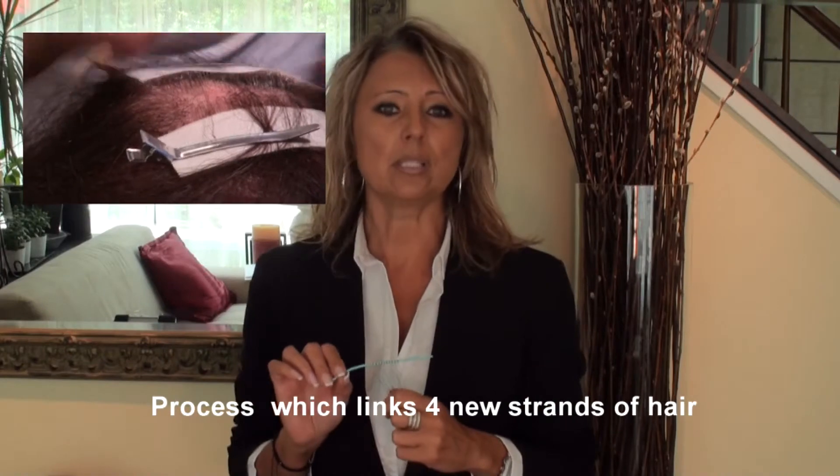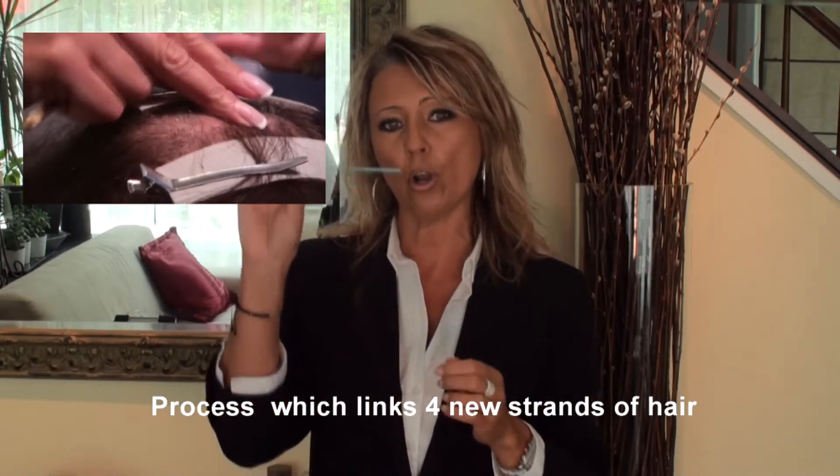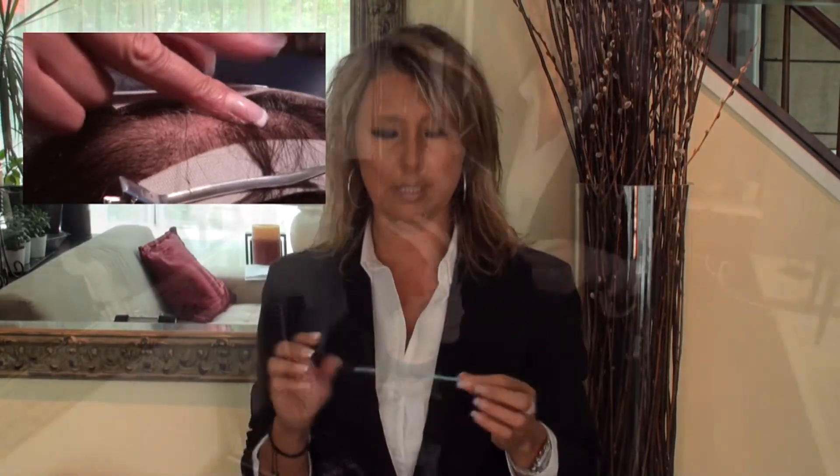What I will be showing you now is a non-surgical procedure that allows men and women to add volume, fullness, and body to fine thin hair. The process links a single strand of your own growing hair with 4 new strands of hair. This attachment method does not require glue, heat, tapes, or surgery, so it is discreet and can be placed in visible areas where traditional extensions cannot go without being seen.